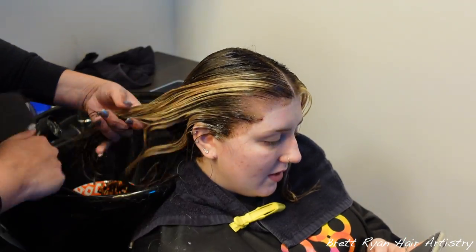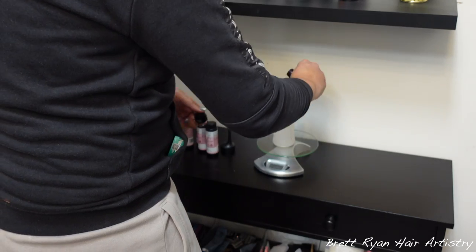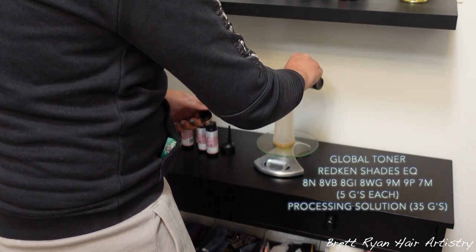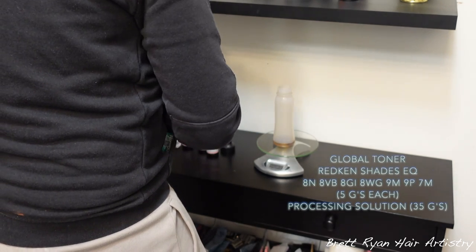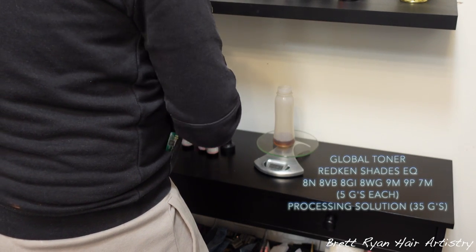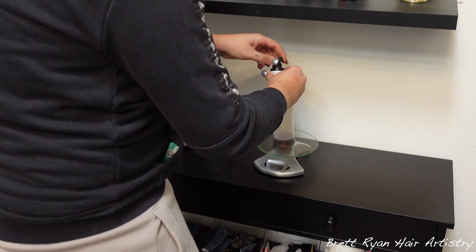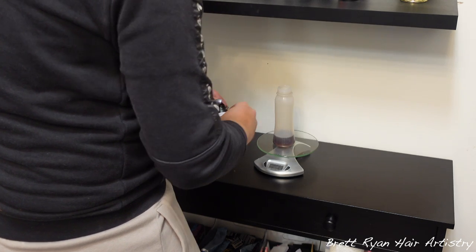After applying her root shadow and letting it sit for about ten minutes, I mixed up her global toner. I used 8N, 8VB, 8GI, 8WG, 9M, 9P, and 7M — the 9M and 7M together equal an 8M. I did five grams of each, one-to-one equal parts developer with the color. You guys, it came out gorgeous.